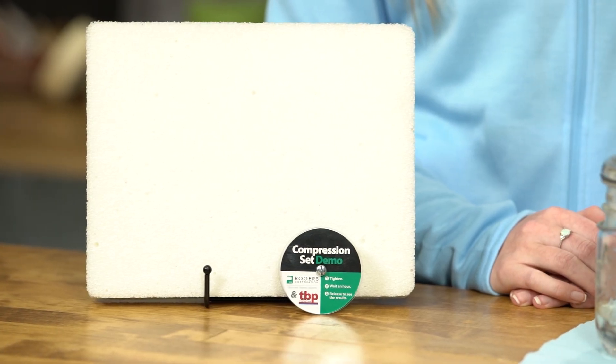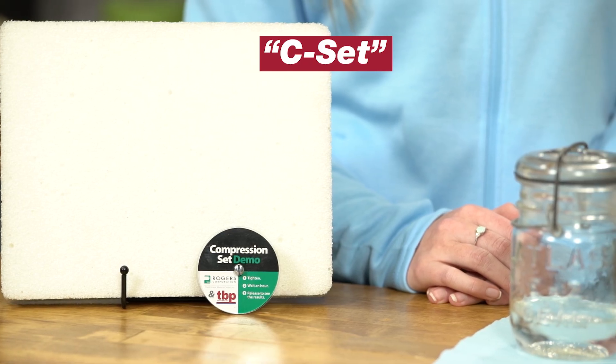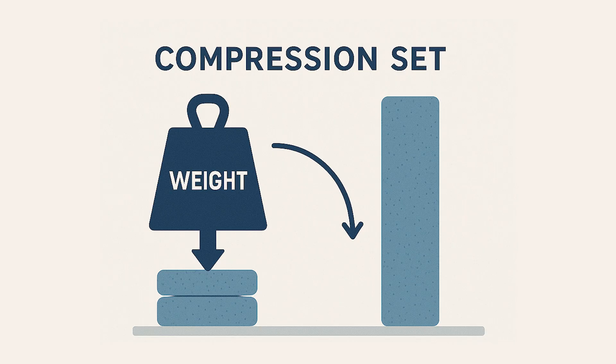Compression set, sometimes referred to as CSET, measures how well a material bounces back after being compressed. We can think of it as the memory of an elastomeric foam — how well it returns back to its original shape after a load is applied and removed.